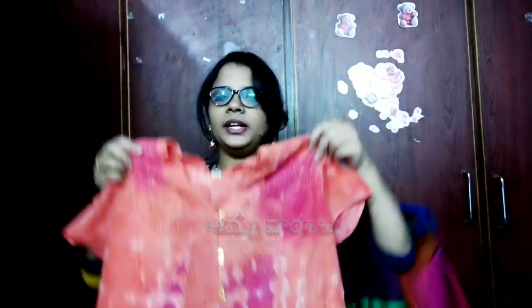The first top is a long anarkali, orange and pink color combination. This is a beautiful top. This top has full gear. In general, anarkali tops are full gear. There is also full gear — very beautiful, pretty, very cute.